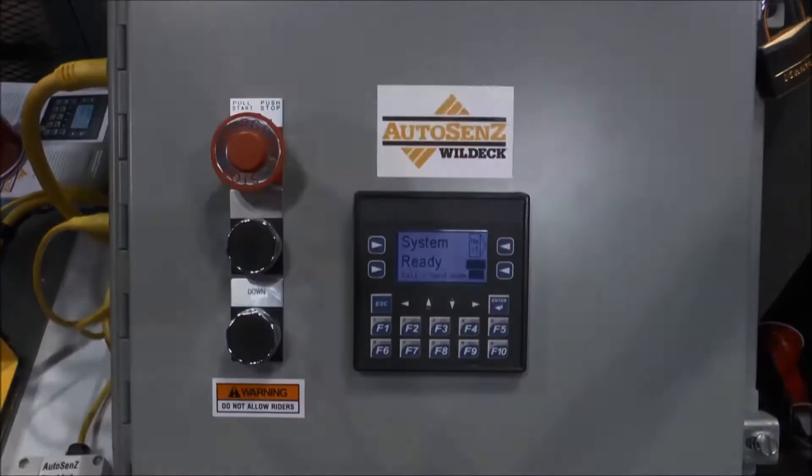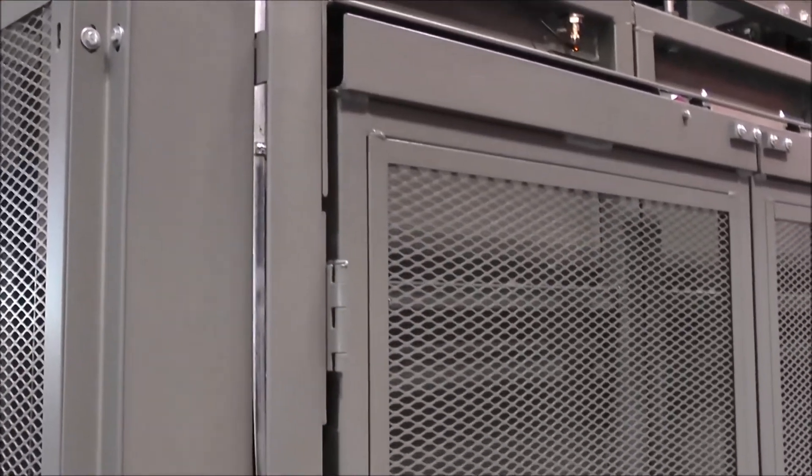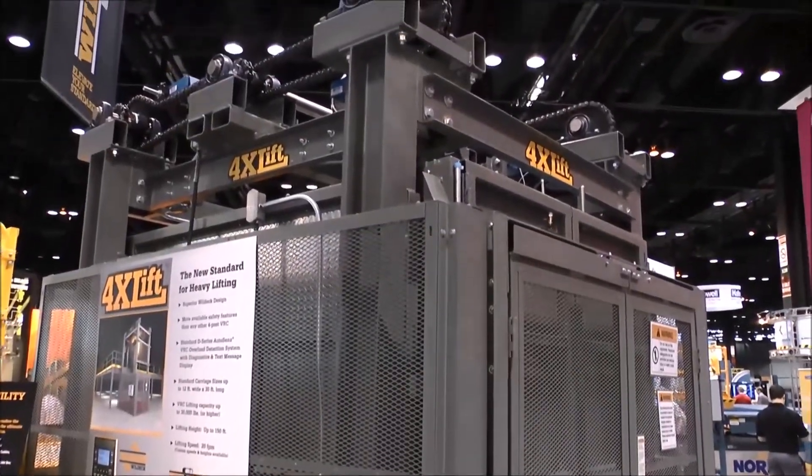The 4XL, as I mentioned, is the largest lift that we have. It handles loads up to 15,000 pounds, which is our standard 4XL lift. And then we have a high-load version which can handle loads up to 30,000 pounds safely.